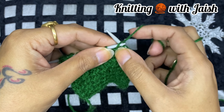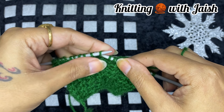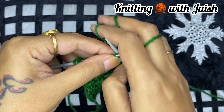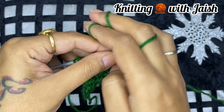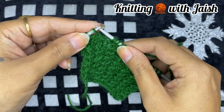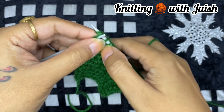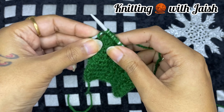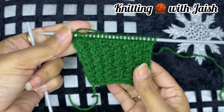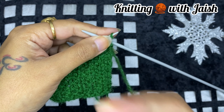This step is very important because if you start the row with this pattern, we will start the row with this pattern. We will knit it before row 1, and then it will give a beautiful look. We will knit the whole row, now we will knit it on the wrong side. Then you can continue the pattern.